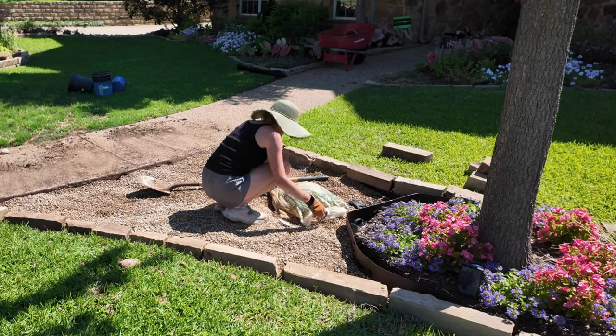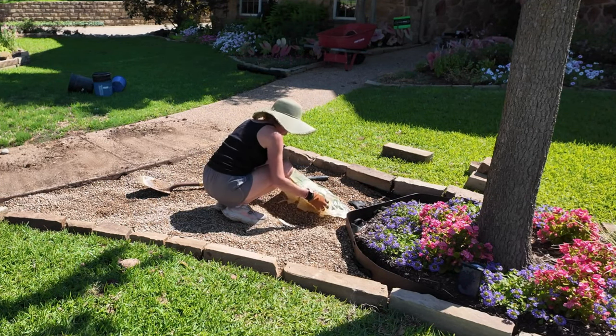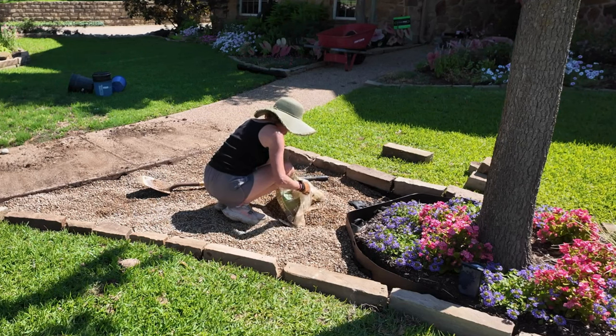We added about a total of three inches of crushed granite, and I think we just about got this one area close.